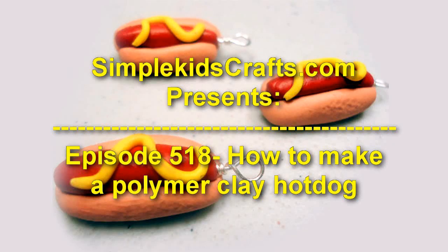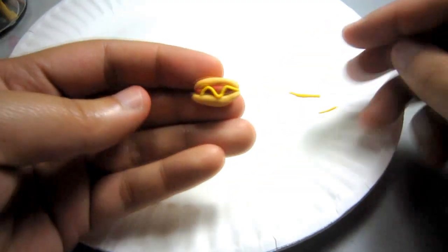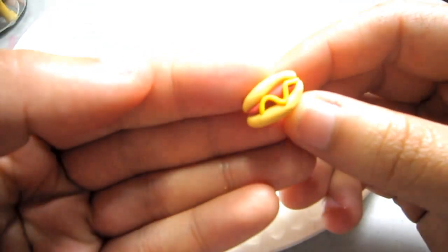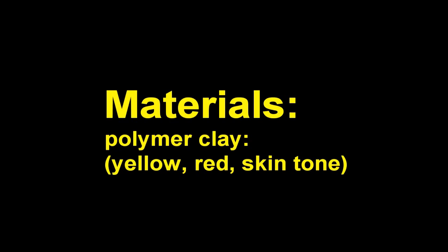Welcome to SimpleKidsCrafts.com, episode 518: How to Make a Polymer Clay Hot Dog. For these arts and crafts projects, you will need polymer clay — yellow, red, and skin tone.